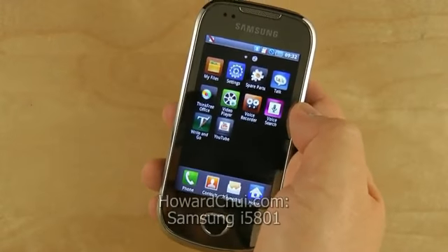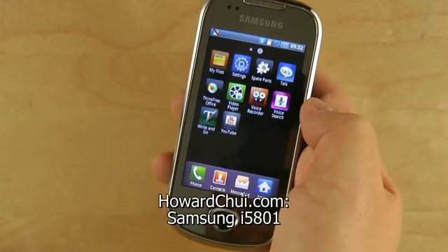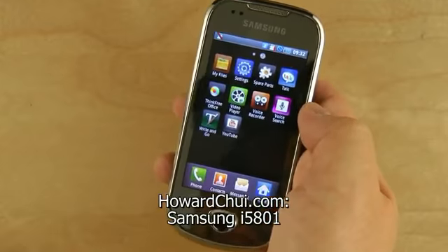So anyways, that's the Samsung i5801. I'm Howard Chu. Thanks for watching.